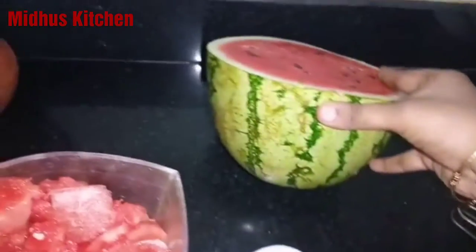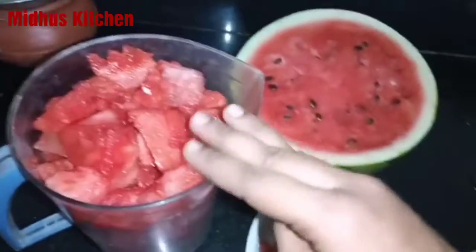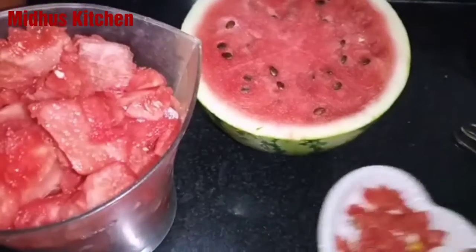Welcome to Midhoos Kitchen. We are going to talk about a healthy summer recipe. Please like, share, and comment on this video.